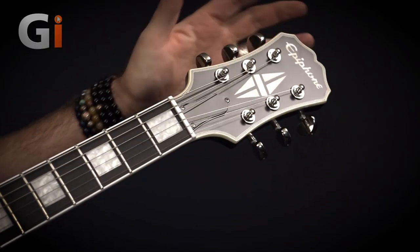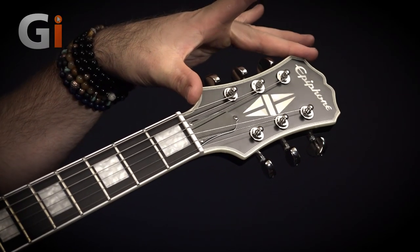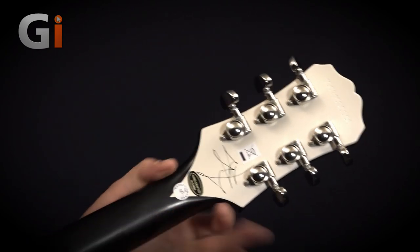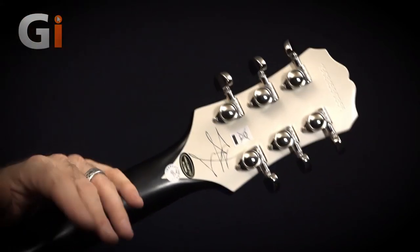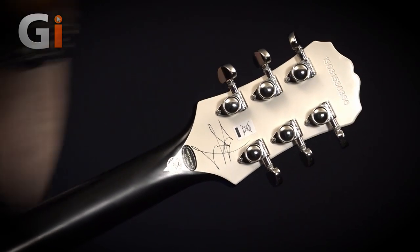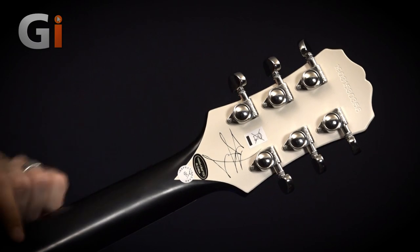We'll listen to some more sedate playing examples in just a moment, but I do want to talk about the specifications starting at the headstock. We have Epiphone's traditional headstock shape and logo with this lovely Les Paul Custom split diamond inlay. If we turn things over, you'll notice we've got the only bit of signature-itis on this guitar — and I love that they've chosen to put it on the back of the headstock rather than the front. It's a really cool guitar with a unique feature set and it's great that it doesn't have signatures plastered all over it. I like this little shock of cream white — there's Jared's signature.